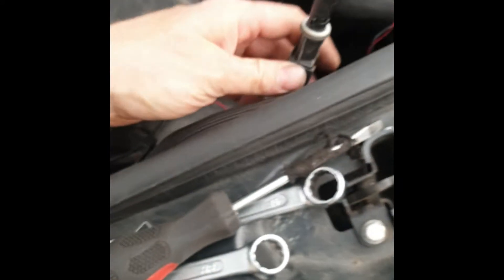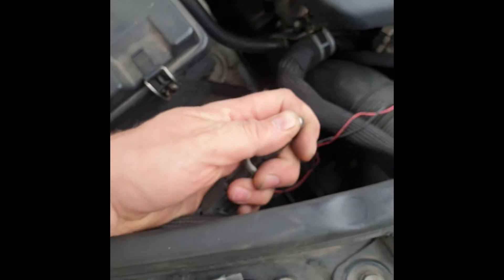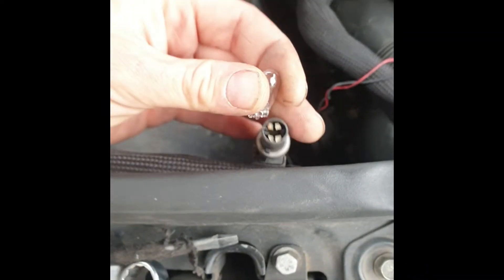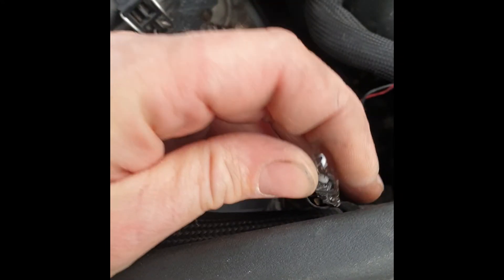And gently push it that side. You see? Now it's out, and with cables you take it out. This bulb is finished. Take a new bulb and try to insert it in place.